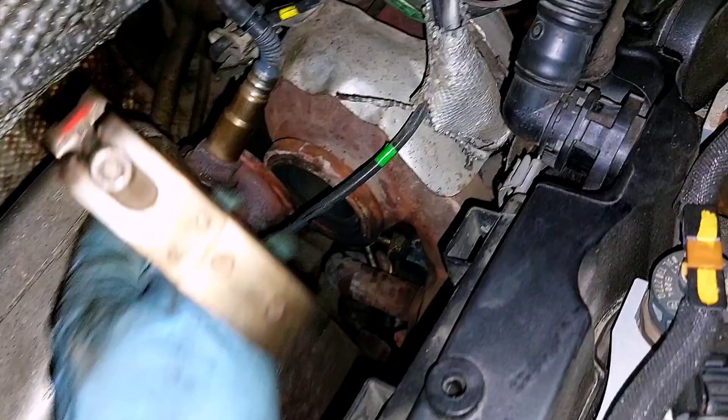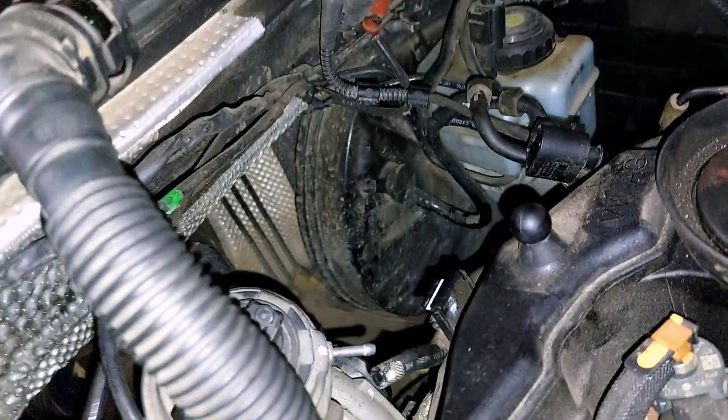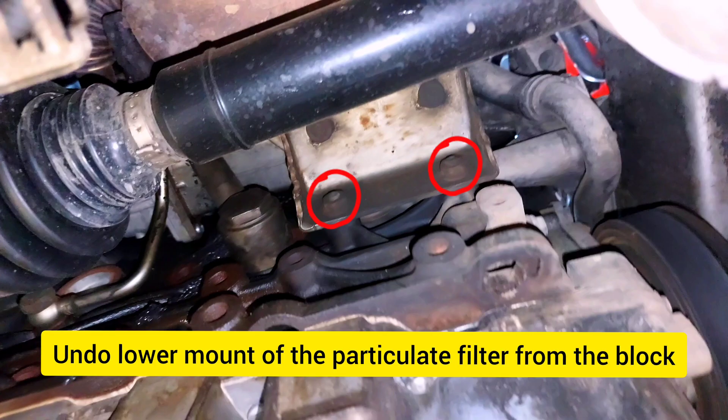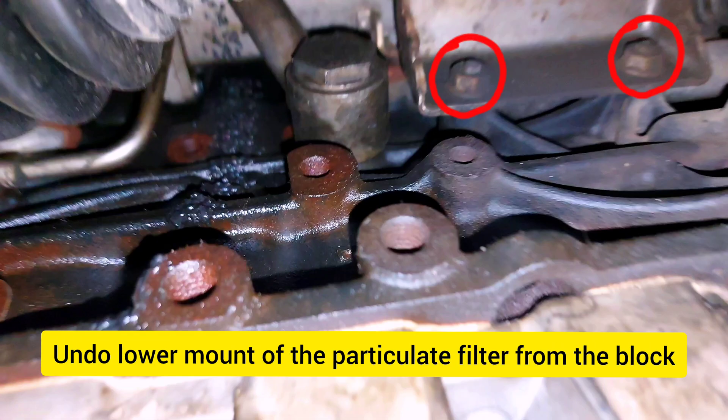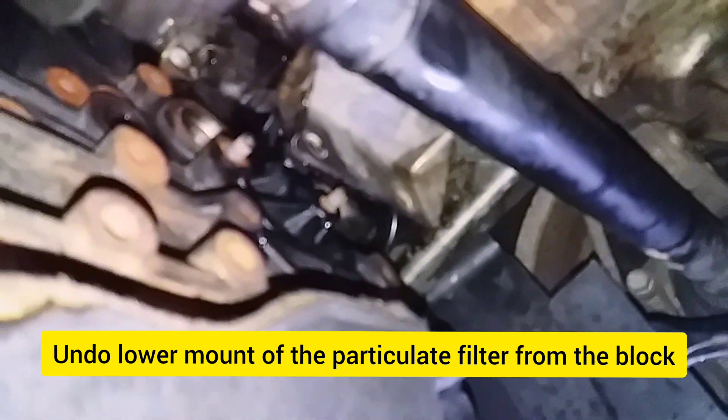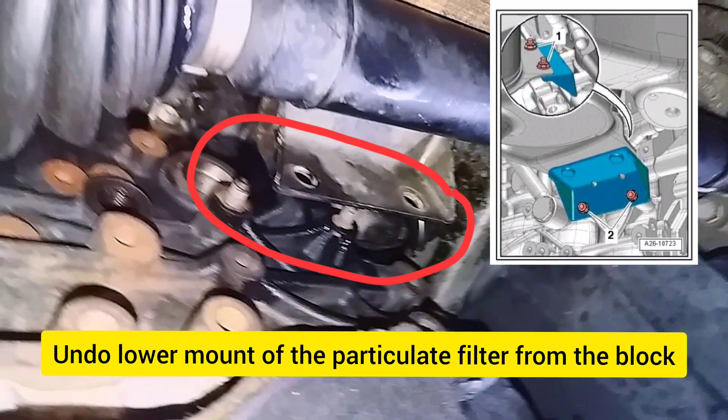Disconnect the exhaust temperature sensor. Undo the lower mount of the particulate filter from the block, then detach the small bracket from the block only.